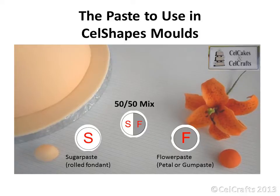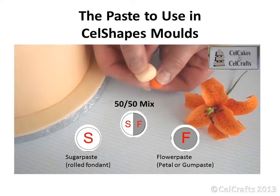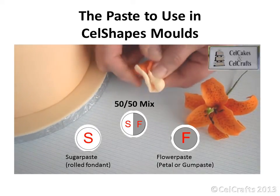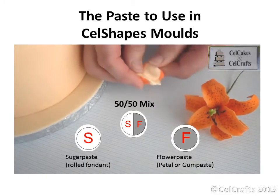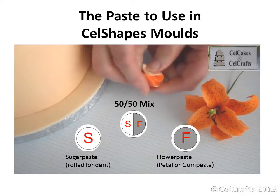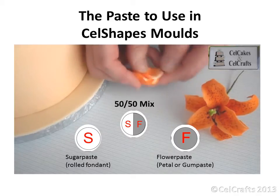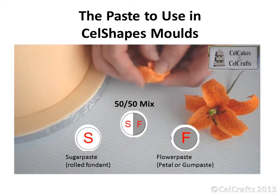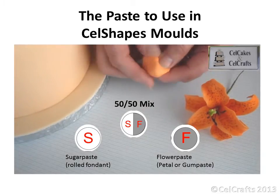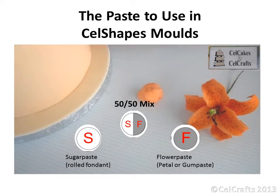There are two main types of paste recommended for use in the South Shapes molds. Sugar paste is used to cover the cake. Flour paste is stronger in consistency and is generally used for making flowers since it dries harder. By mixing different proportions of these pastes together, you can achieve a soft, flexible paste which is an ideal medium for many of our molds. There is a wide range of commercially produced pastes available, and recipes for making your own paste can also be used. The proportions suggested may need to be varied depending on the characteristics of the brands of paste that you are using.